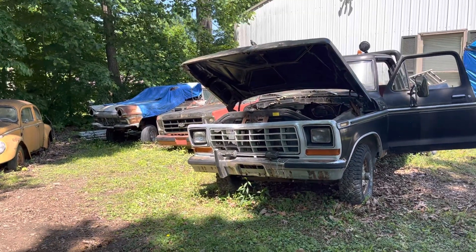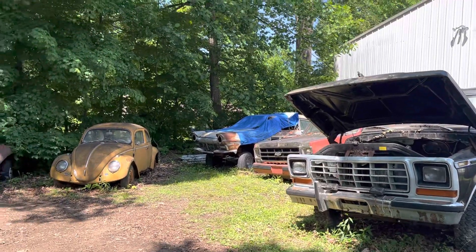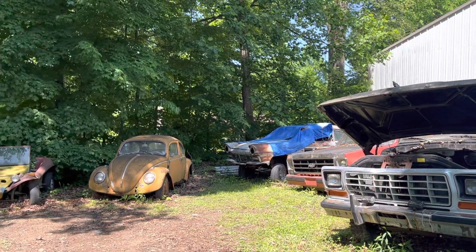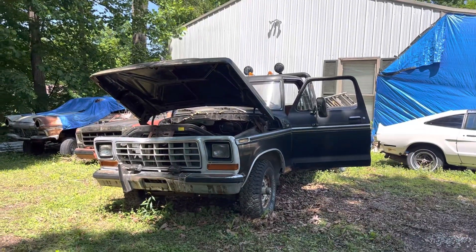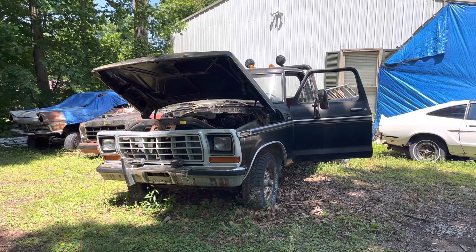Then we'll probably mess around with that little square body next, and eventually I'm gonna try to get my '57 pulled out and get it cleaned out. We got to move the bugs and buggies, but I wanted to do a little quick one on this one. I'll be doing another one here in a bit on a 'Will It Start?'